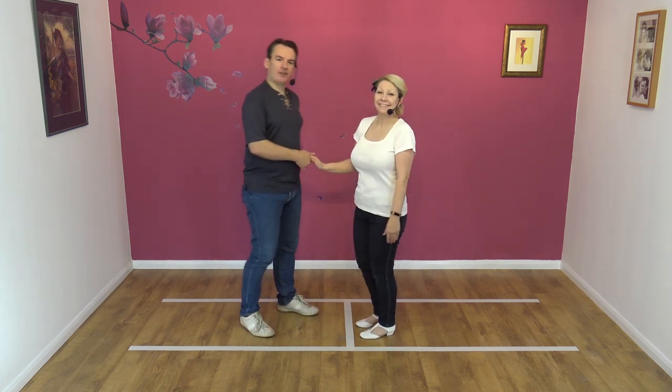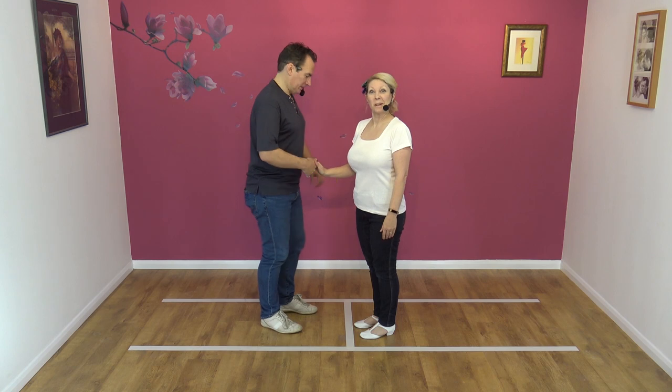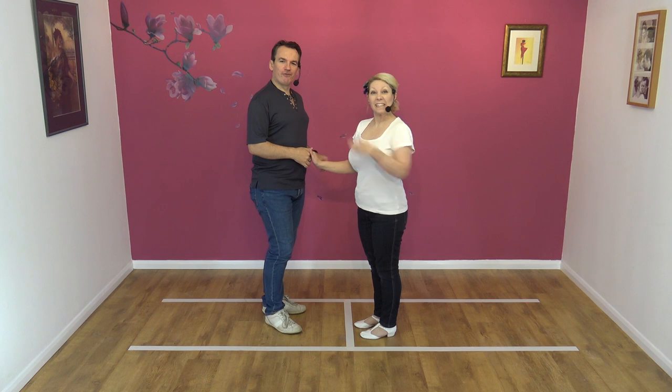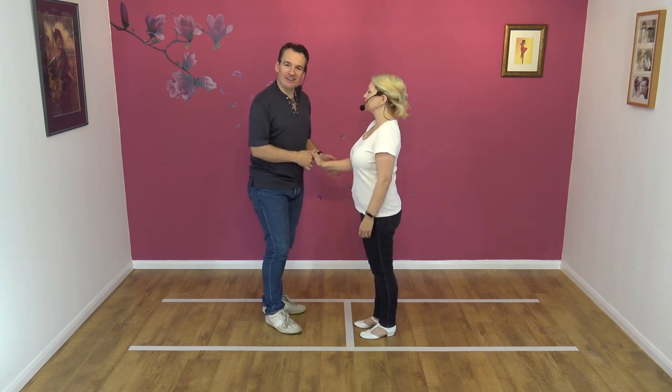Okay, so if you thought the catapult was hard, you're in trouble. Try this one — this is a little bit harder. It's called a double catapult for a reason. And it looks like this.